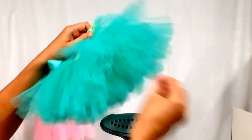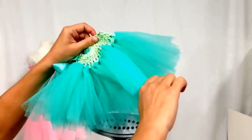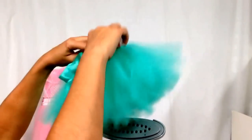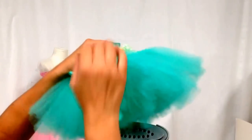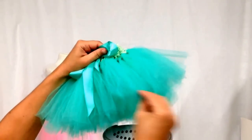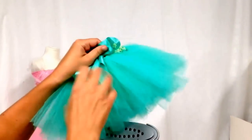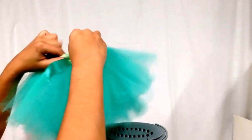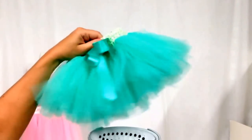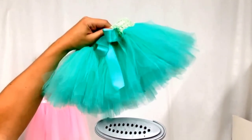Continue until you get it just the way you want it and get those wrinkles out. Note that longer tutus take a little bit longer to steam, just because there's more tulle to cover. But it's real simple and fast — and there you go, a steamed tutu that looks just like new.